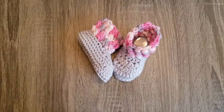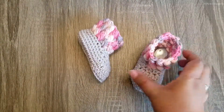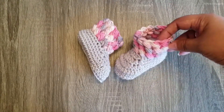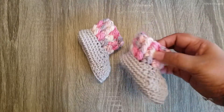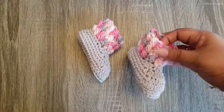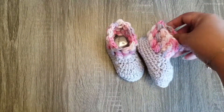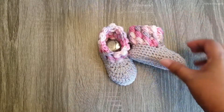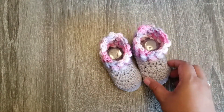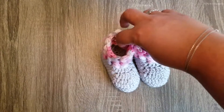Today we are going to be working on a pair of newborn baby booties — these are the Crisscross Applesauce baby booties. I named them that because they feature the crisscross puff stitch. I also designed a matching beanie pattern, so if you like this look, feel free to check out my pattern on Ravelry or Etsy. The pattern comes in sizes from infants to adults, but today we're working on the newborn to three-month size.